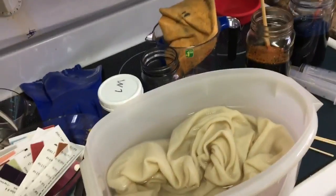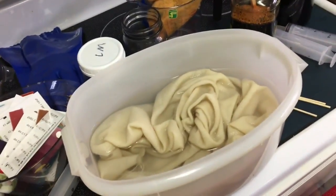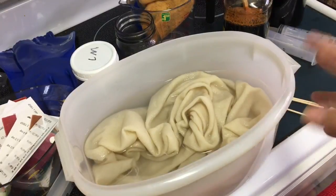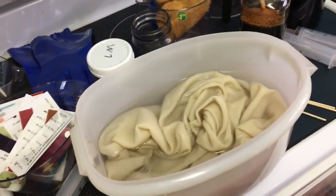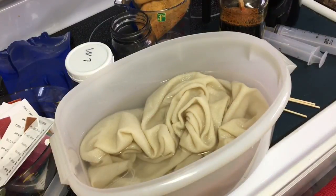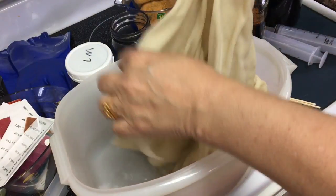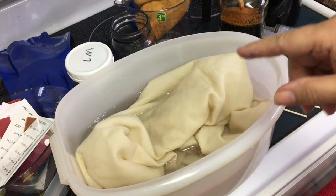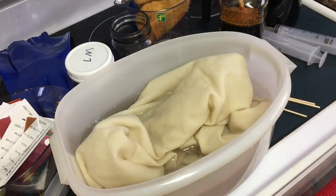I'm going to use this container. It's an old Tupperware one that used to be for ham, and I know it fits in my microwave. So if it fits in my microwave and I can have a half a yard of wool in it, that means I can definitely dye it in the microwave.